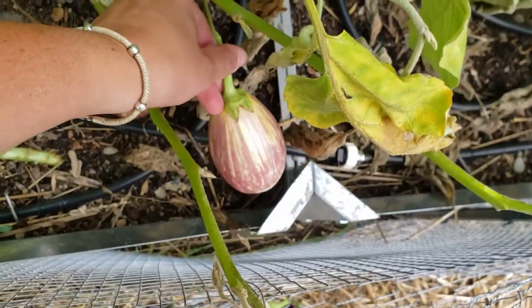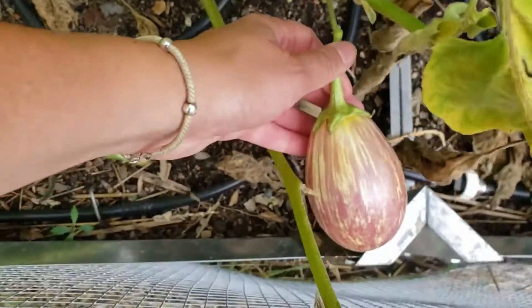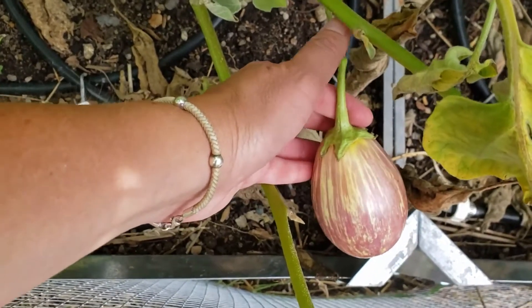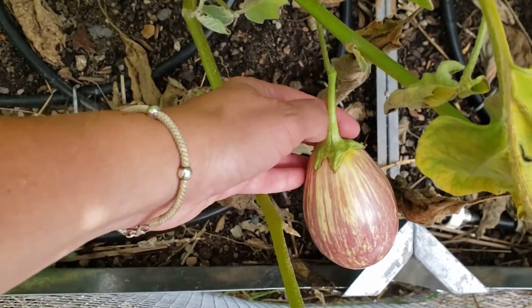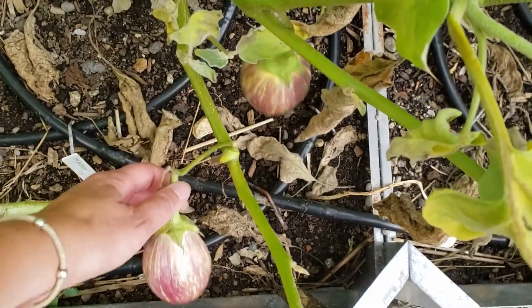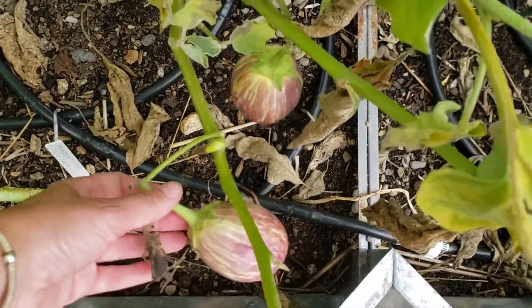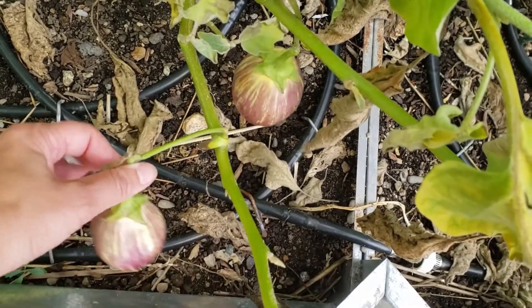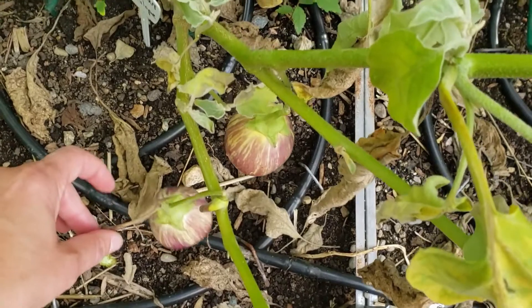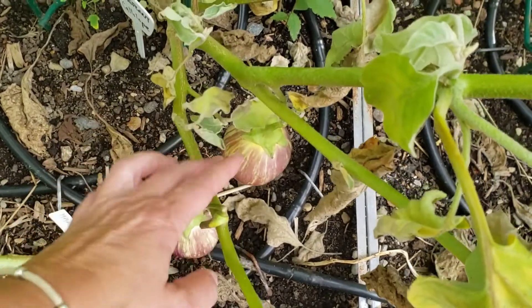My graffiti eggplants are really discolored as well — they're pretty brown. Eggplant is a member of the nightshade family, and once it starts to turn brown, the poisons associated with nightshade sort of come out. It's not going to poison you, but it's certainly going to create a bitter flavor.